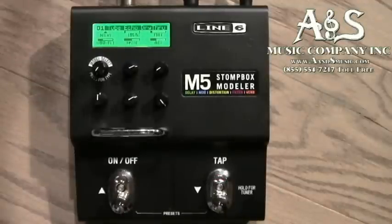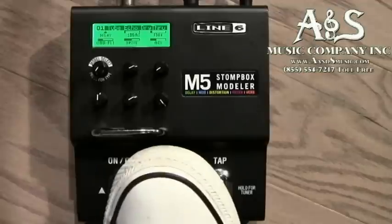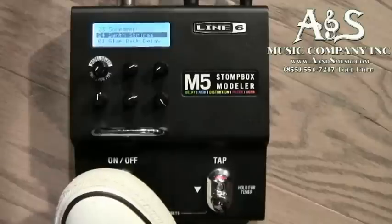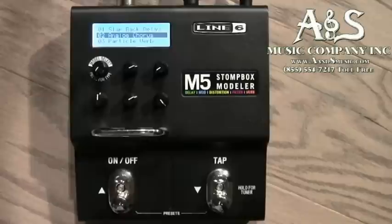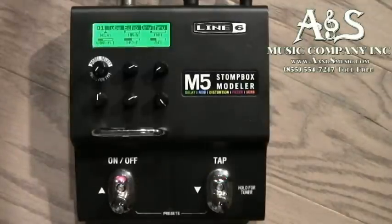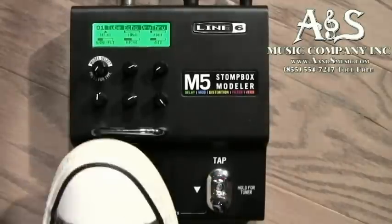To change patches on this thing, you tap both pedals at the same time, and as you can see, it pulls up a screen where we can either scroll up or scroll down with our two buttons. Then you just hit both buttons again and that selects the patch. The effect is on right now — you can turn it on and off just like any other stomp box.